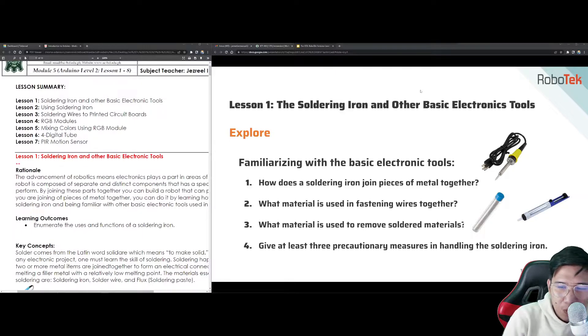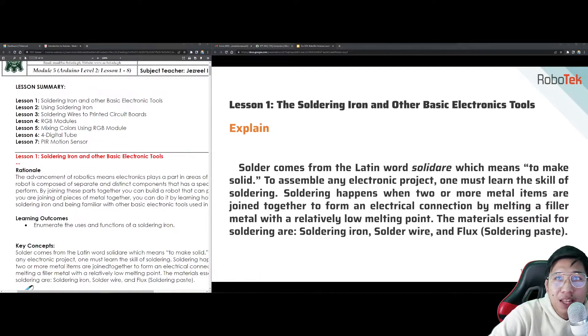Let's try to familiarize ourselves with the basic electronic tools. How does a soldering iron join pieces of metal together? What material is used in fastening wires together? What material is used to remove soldered materials, and what are at least three precautionary measures in handling the soldering iron? When we say solder, it came from the Latin word 'solidare,' which means to make solid. This is the way we assemble any electronic component or project, and one must learn the skill of soldering.